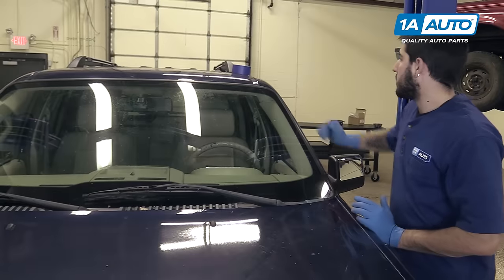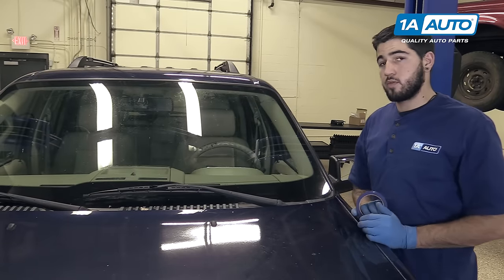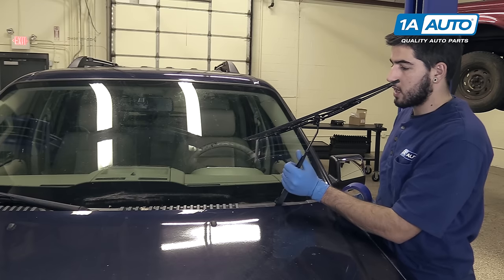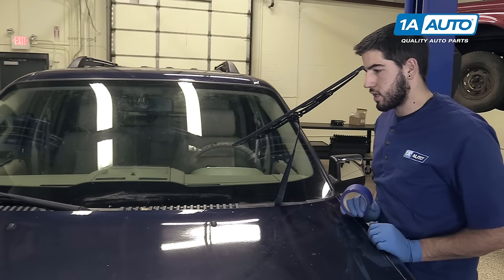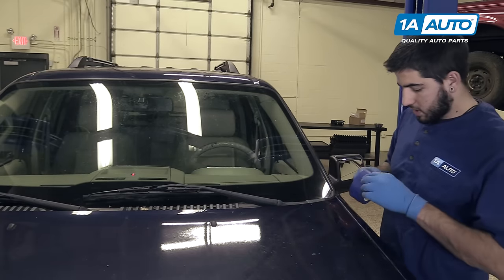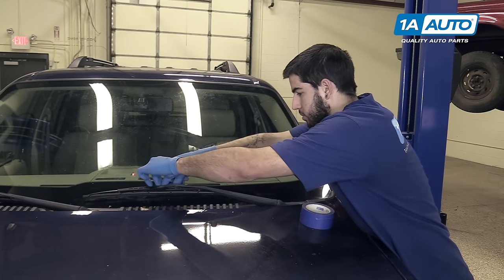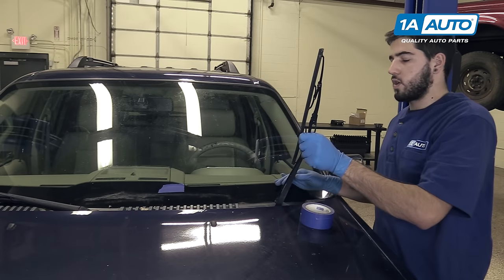When removing your wiper arm, it's important to make sure that it lands in the same position as where you've removed it from, so that it has the same sweep on the windshield as it did originally. On some vehicles, there is a line on the windshield, either from dirt or just from the wiper resting there. If yours doesn't have one, you can use a piece of painter's tape. Lay it across the top edge of the blade so you know where it needs to sit.